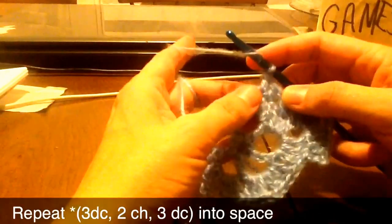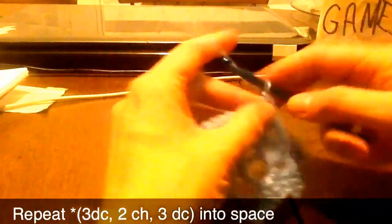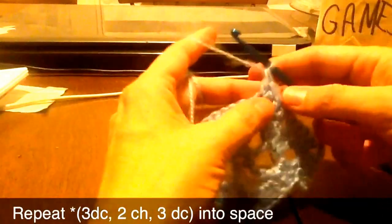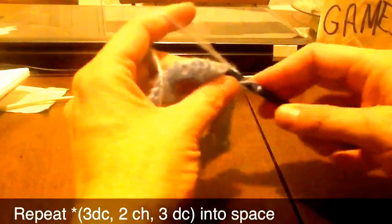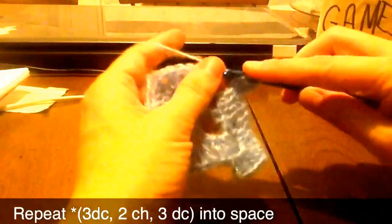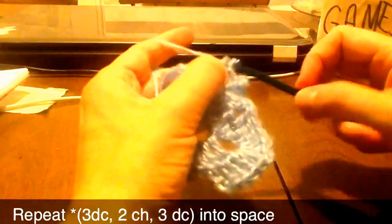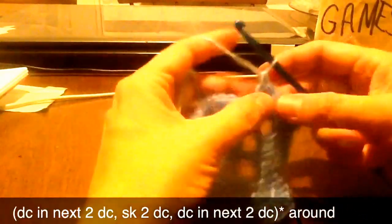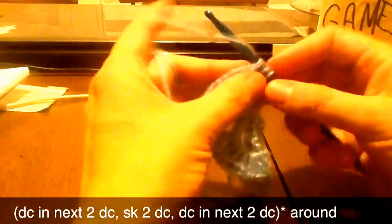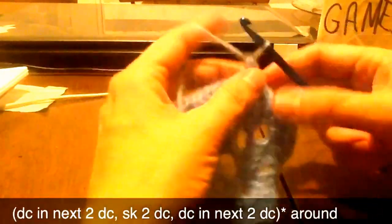Now we will repeat into the space — two double crochet — and then double crochet into the space, three double crochet, chain two to make the corner, and chain three. And then we'll catch the first two double crochets, skip two, and double crochet the last two. And we're going to repeat that all the way around.